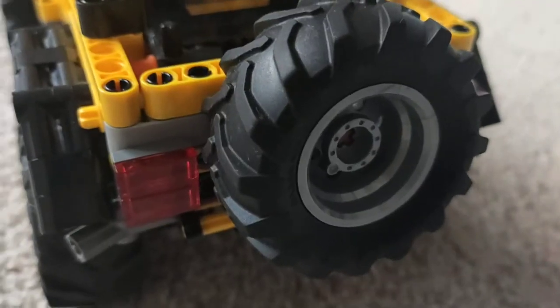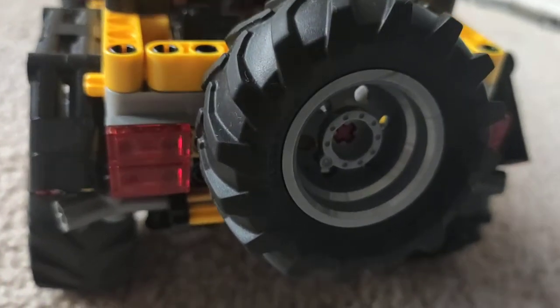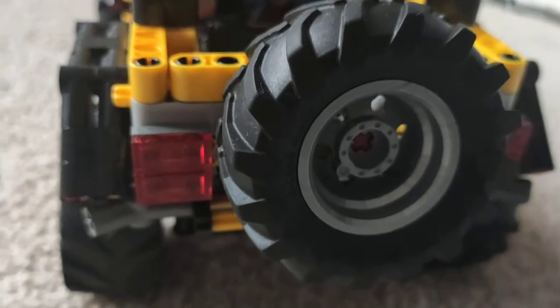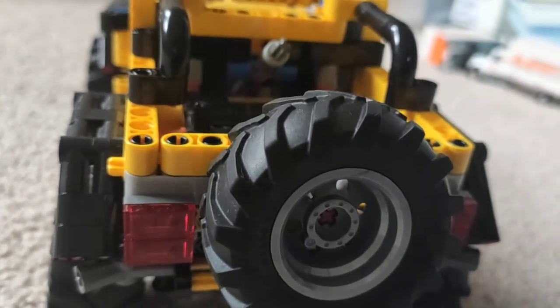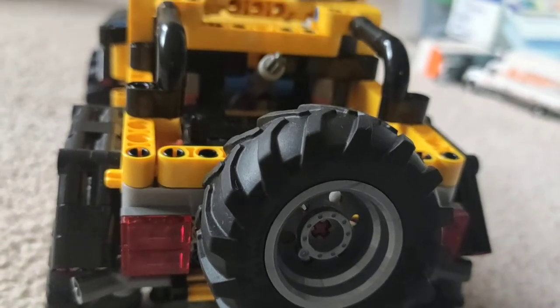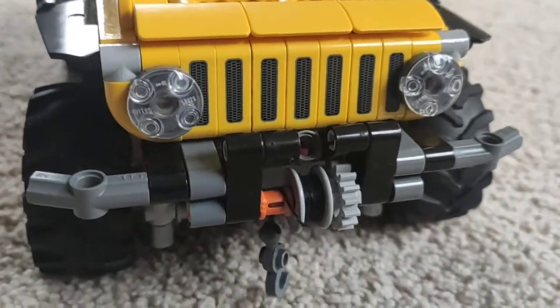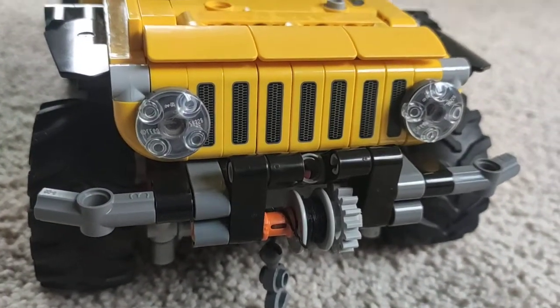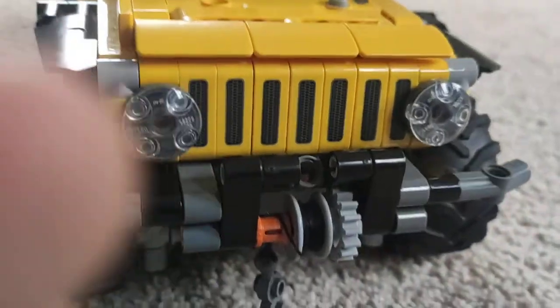Now let's turn to the back. This is the back of the model — you've got the back lights, and you've got the back, but you can't see the car badge. Let's see how good it is overall. So what do you think? It's the Lego Technic Lamborghini!